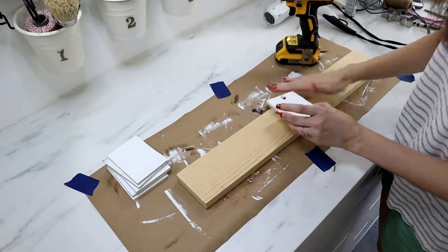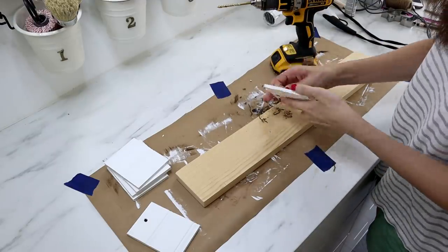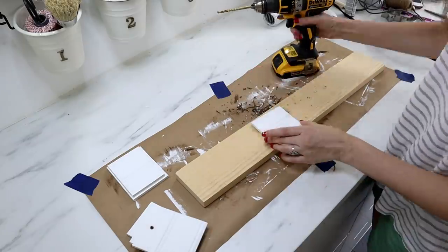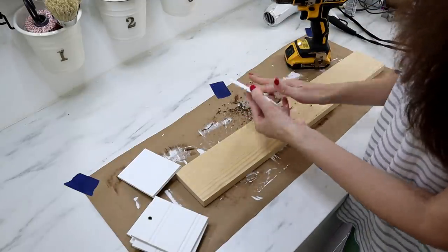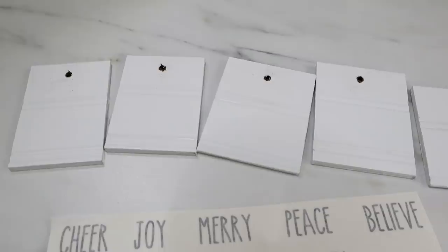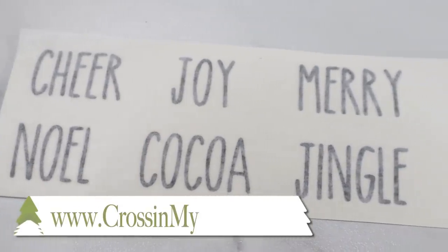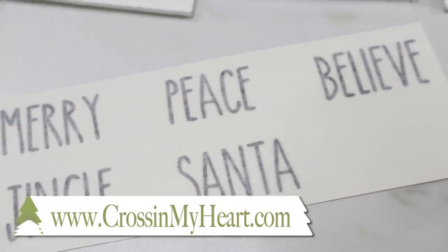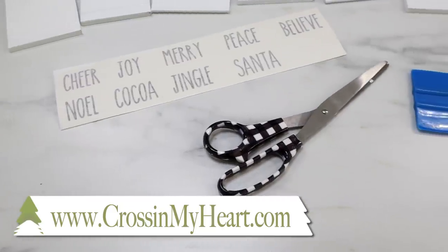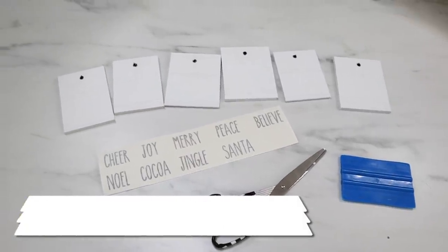Looking back, I wish I had drilled holes before painting — so definitely take that advice. But if you forget, you can drill after and touch up the paint. I drilled holes into the top center. The ornaments needed a little something extra, so I added a small decal to the bottom corner. This is a set from my Etsy shop at crossingmyheart.com — I'll link it in the description. You can use the decals on many different projects, not just ornaments, and you can cut them up to use individually.